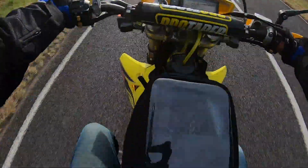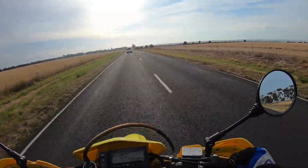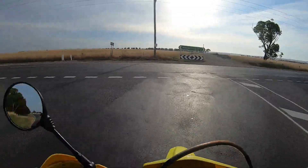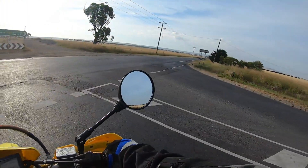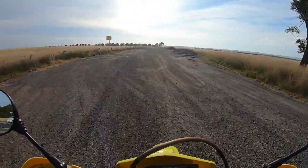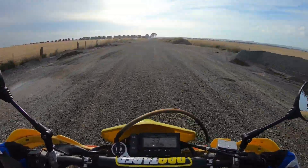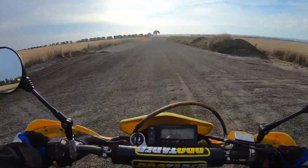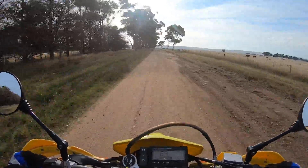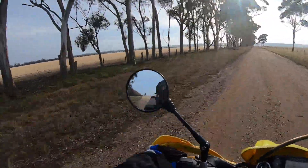She takes a bit of getting used to — it's not a nice ride like the V-Strom. Then again, that is a trail bike. Oh, is that a dirt road? I'm going to see where that goes. That's what I like about getting out on the bike — finding roads I haven't been down before.